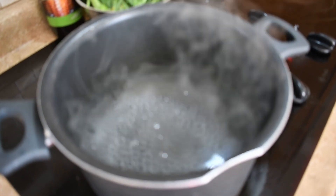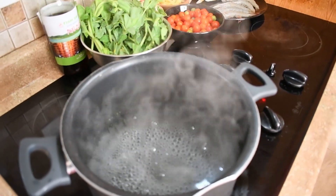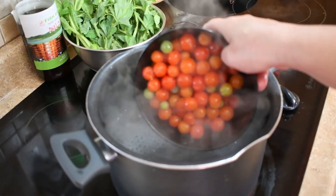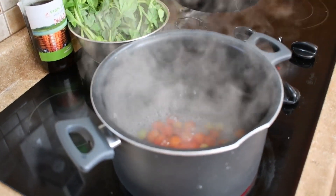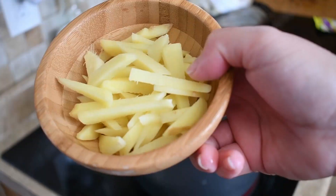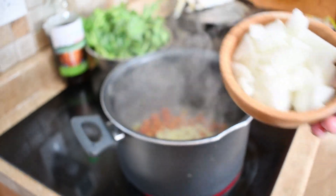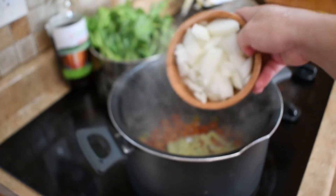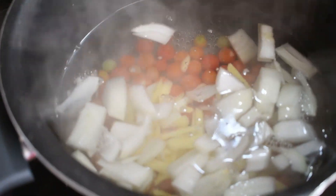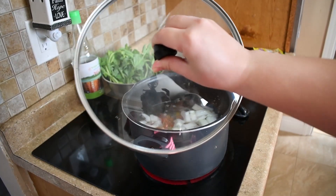First step is to let the water boil. We're adding the tomatoes, then the ginger, then the onions. Cover to let it boil faster.